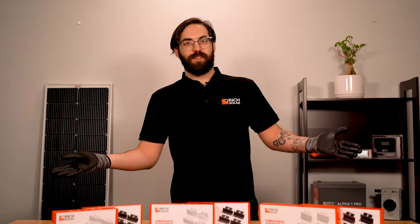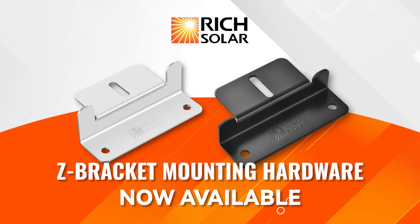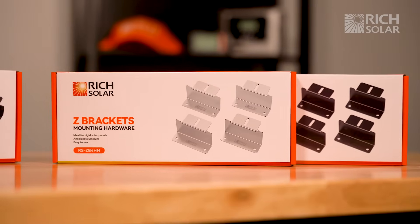Do you need to mount your new Rich Solar panels you got for Christmas? Our Z-Brackets are just the trick. The Rich Solar Z-Bracket mounting hardware kits are available in not one, not two, but three different sizes to fit your solar build.